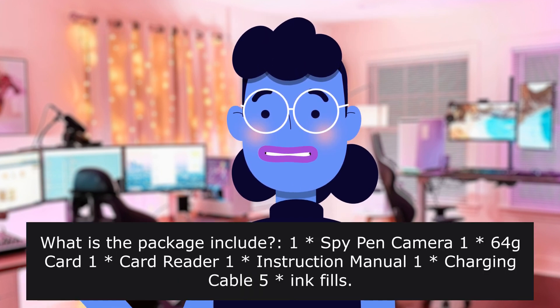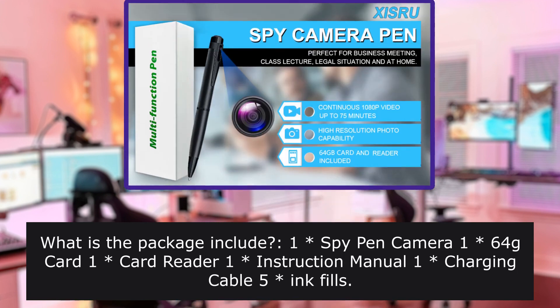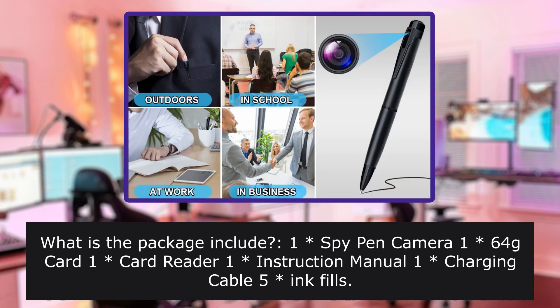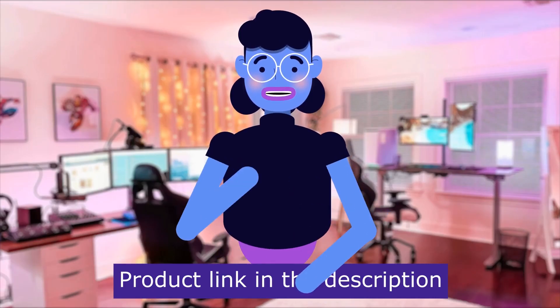What is included in the package? One spy pen camera, one 64GB card, one card reader, one instruction manual, one charging cable, and five ink refills. Product linked in the description below.